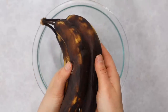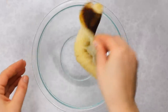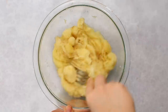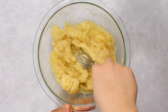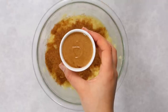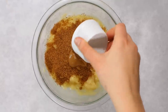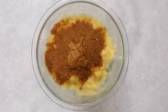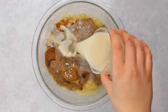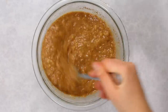Peel each banana, plop it into the bowl, and mash everything with a fork until glossy. Then add coconut sugar and nut butter — I'm using almond butter, but peanut butter would make these chocolate peanut butter muffins, or you can use sunflower seed butter or tahini for a nut-free version. Add a splash of plant-based milk to help everything dissolve and mix until evenly combined.